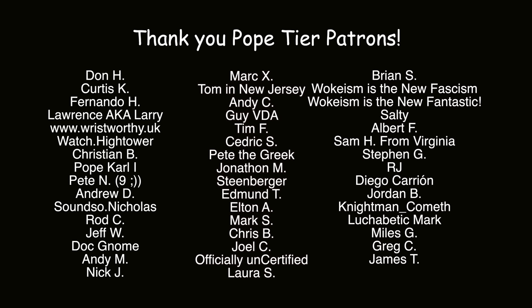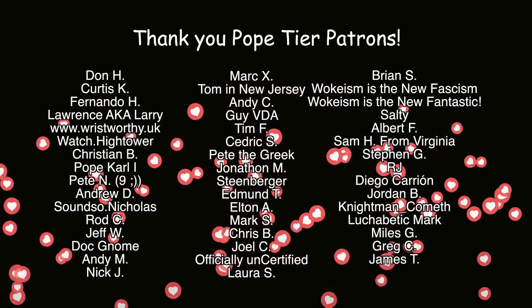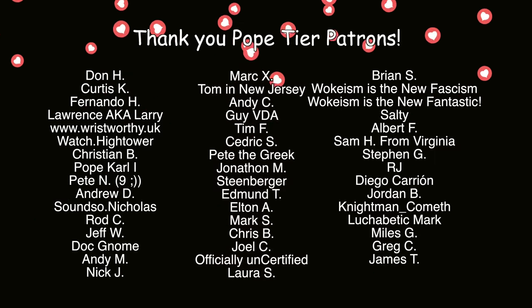Let's thank the patrons! A big thank you to all Gringa patrons — you keep me in business and keep the lights on at Gringa HQ. A special shoutout to the Pope-tier patrons, including a new one I haven't thanked yet: Greg C — thank you so much!